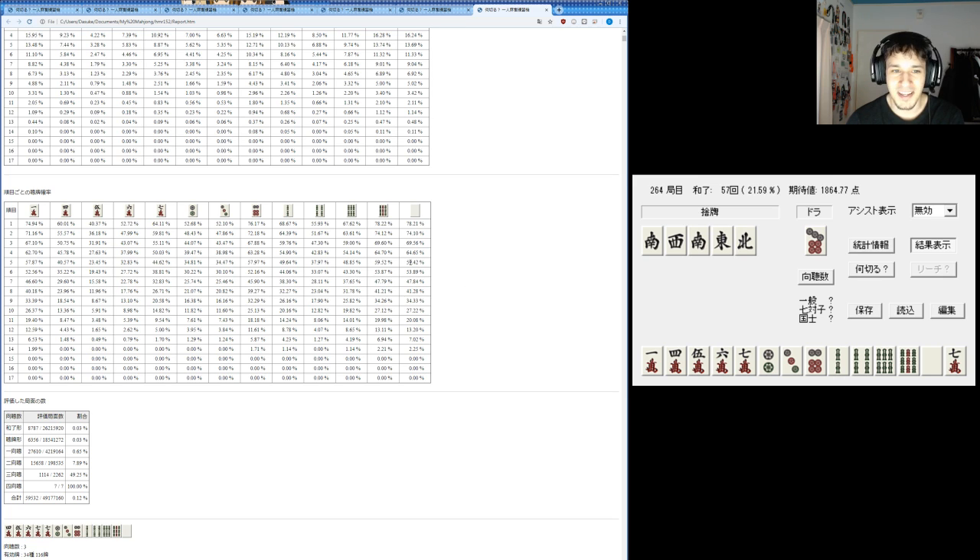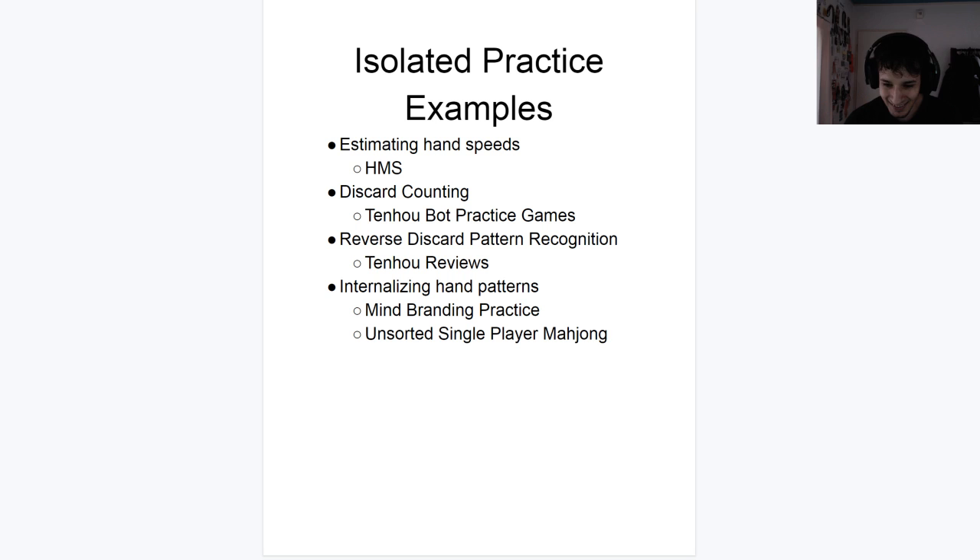Similarly, I also want to look at how good certain draws are. One draw you get might only move up your estimate by a single turn, but another draw might move it up by six turns — there are some really good draws. And that can help you figure out, if I call this tile, how much does it actually speed up my hand. So this is a practice I use for that — and yeah, it's actually very fun. Next up, discard counting. On that mode on Tenho where we're playing against Tsumogiri bots, we can also practice our discard counting.